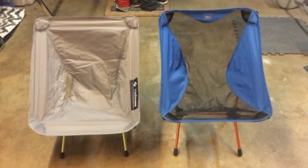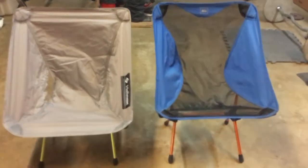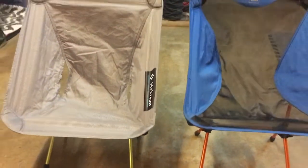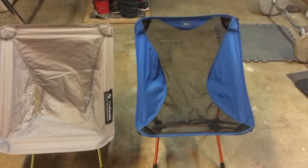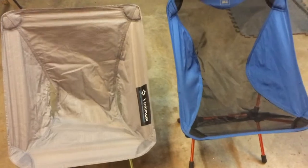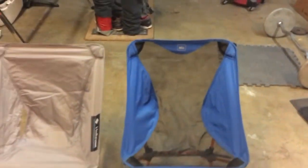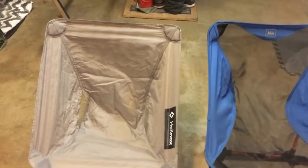First thing I noticed right off the bat is the chairs — the Helinox sits about two to three inches lower, as you can see by the setup right there. Basically the same setup. I know the REI has another configuration where the poles are more vertical, but that's the setup I bought. The Helinox is well vented for those who like to sweat in their chair, while the REI has the mesh. If you're a big sweater, go with the REI chair — it'll probably be a little bit cooler.